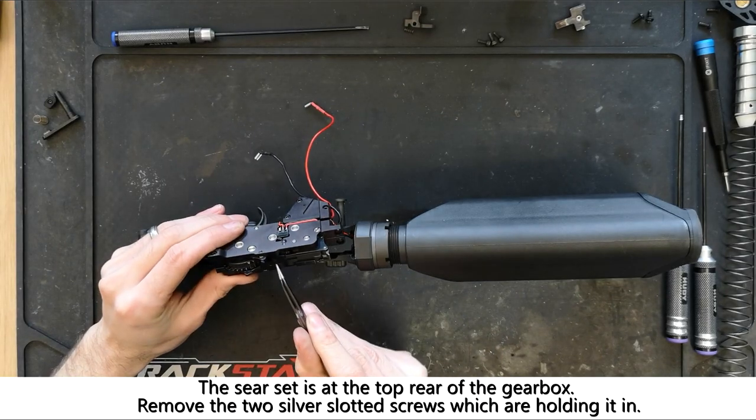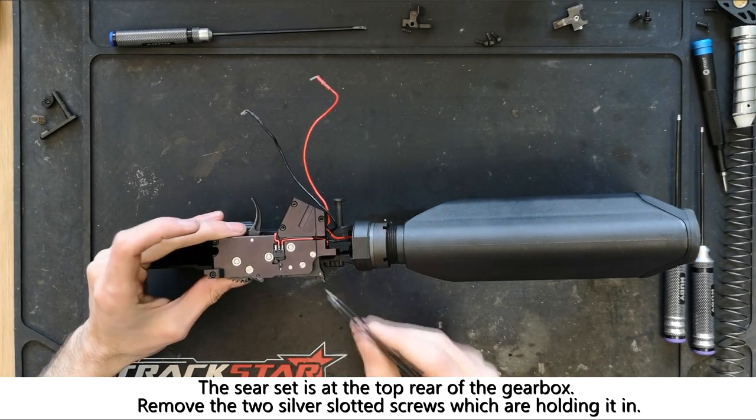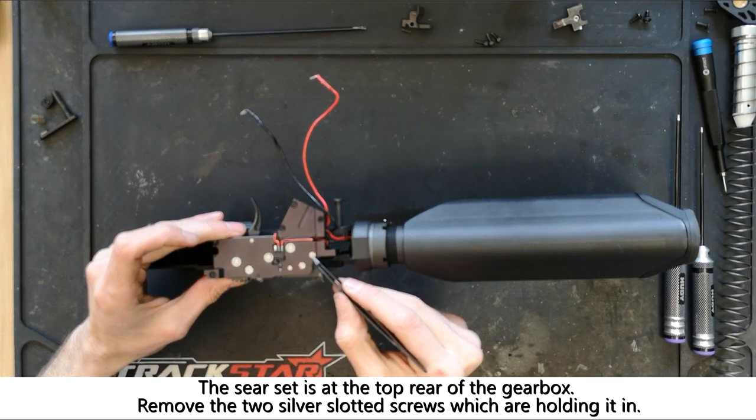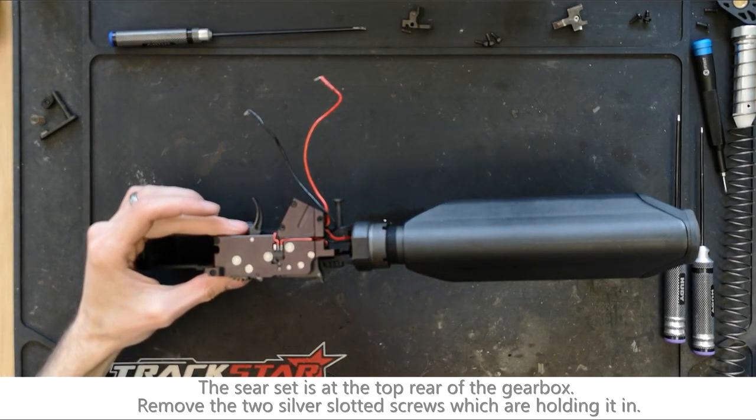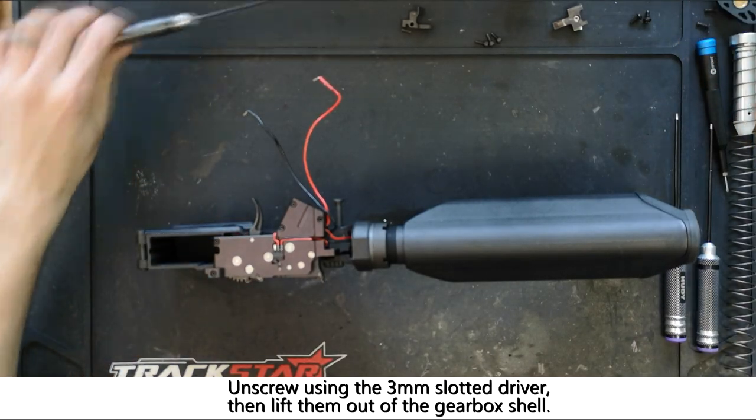Here at the top of the gearbox we can see the sear set we're going to be changing and the two silver slotted screws holding it in place. We're going to use the 3mm slotted driver to remove these.